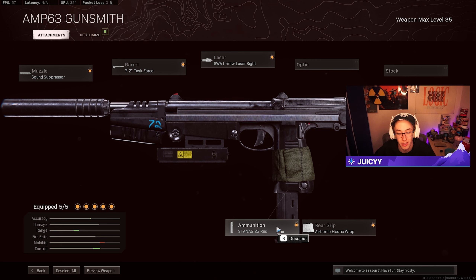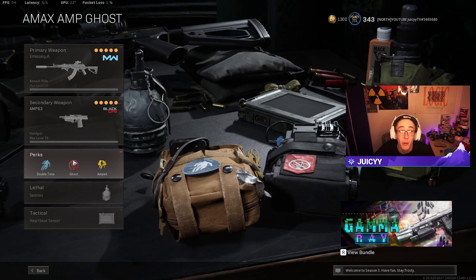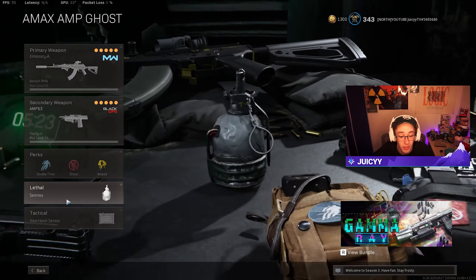What I think can be buffed with this weapon is literally just the ammo count. The gun itself feels pretty good to use, but if we were given like a 32 round mag, I think that would balance it out perfectly. Most SMGs have around a 30-34 base ammo count, so at least it would bring it up to the SMG's base ammo count. And for my AR, my main weapon as usual, I'm going to be rocking the AMAX. My perks are going to be double-time, ghost, and amped, with Semtex and a heartbeat sensor.